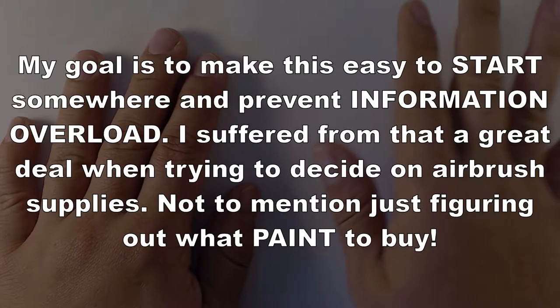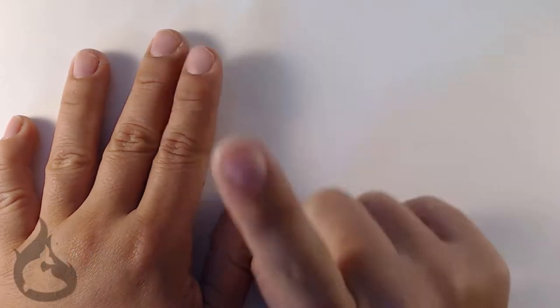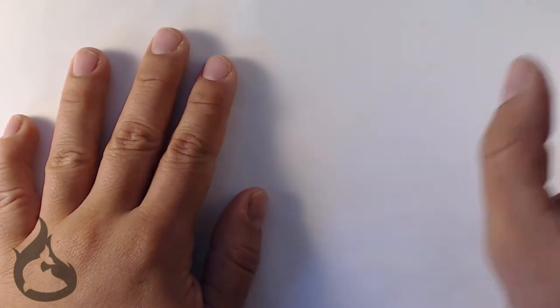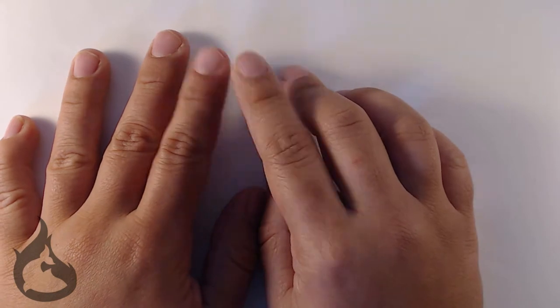There's a lot you need to know about airbrush paint. However, I'm going to give you three good tips to help you at least narrow down your selection to make it easier to start somewhere. An important thing you have to know is I'm not telling you which brand to buy — I'm telling you what to look for when you're going to go get your paint.